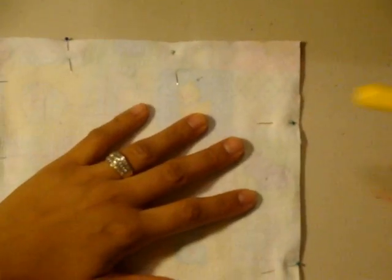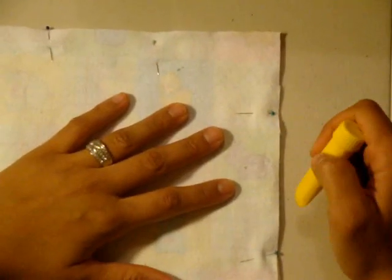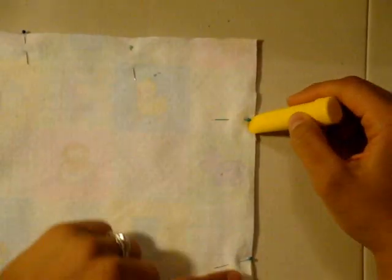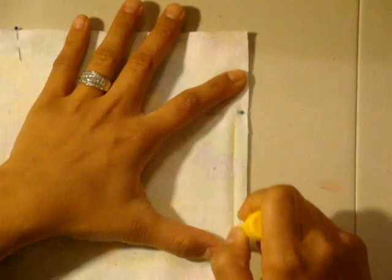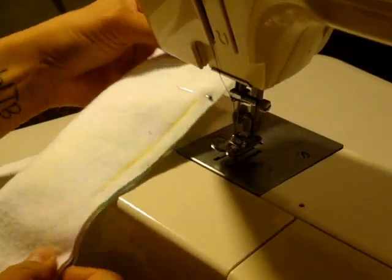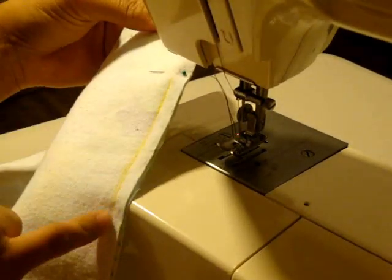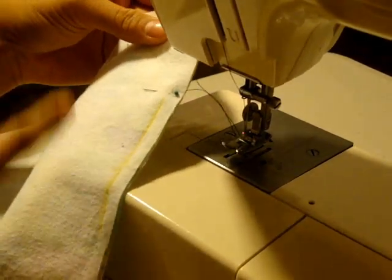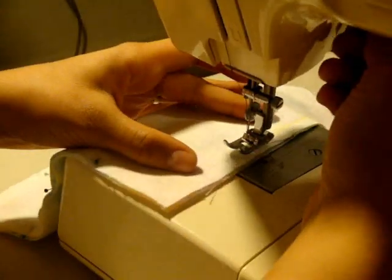Before I actually start stitching, I like to take some kind of chalk marker or erasable ink mark and mark my fabric to remind me not to stitch in that area. Between these two pins, I'll make a line with my yellow chalk marker, so as I'm stitching around my cloth wipe, I remind myself not to stitch in that area. This is the place I'll leave open so I can flip the cloth wipe inside out. When you start stitching, you'll want to start at the bottom side of the marked line, come all the way around, and stop at the top of the line to leave that yellow area unstitched.